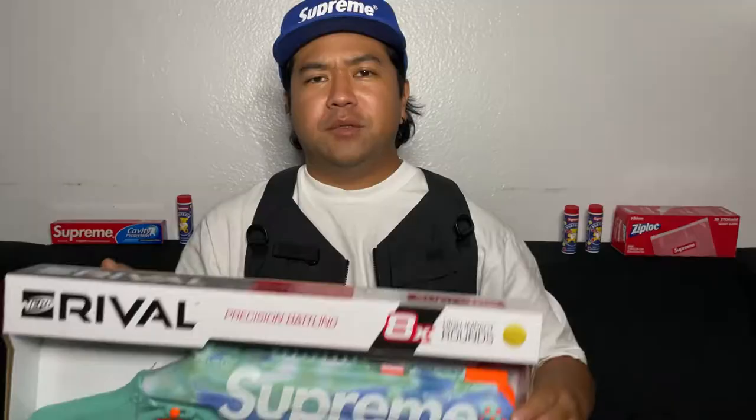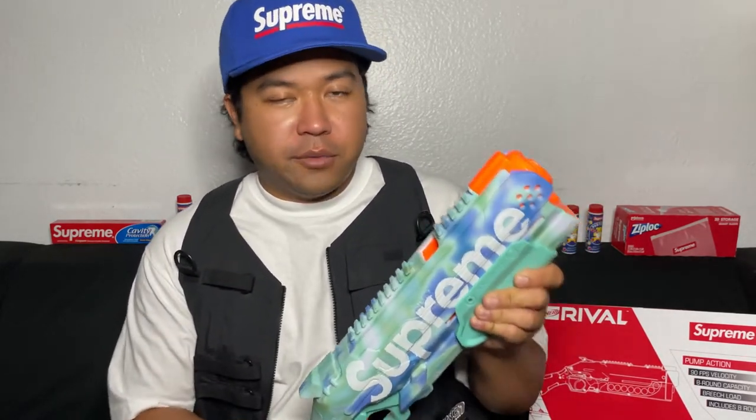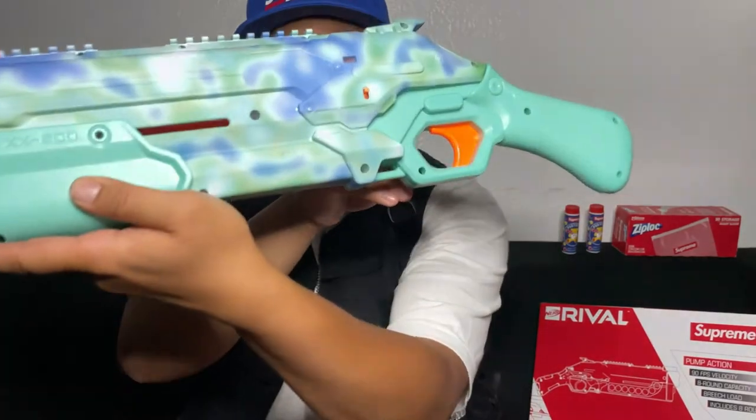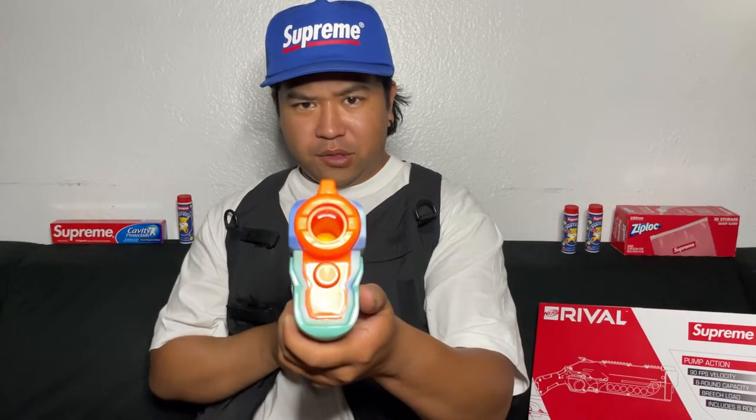Nerf Rival Takedown. Let's get this open — it's been a long time since I've had a Nerf gun. Here it is. No idea how to work this thing. The balls are right underneath as they should be. To load it you just hold back and put it in the hole. Now it's unlocked — when this is all the way forward the unlocked indicator is orange. I think we are ready to shoot this bad boy.